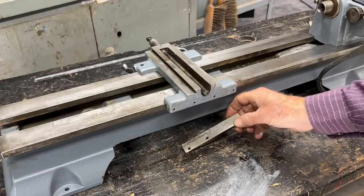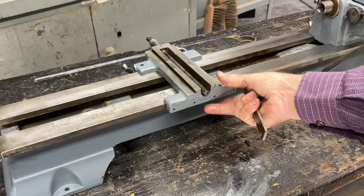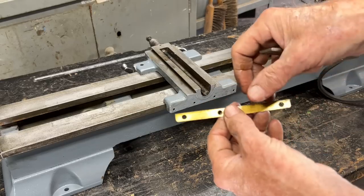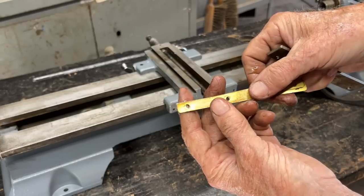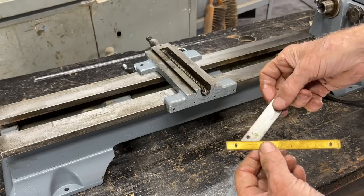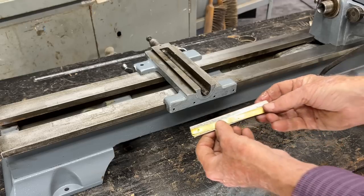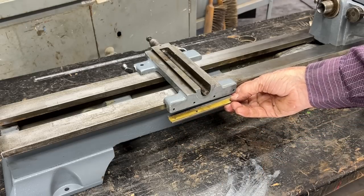There's a keeper that goes underneath here and is held on with three screws, and that prevents the carriage from lifting. But there are three shims — your machine may have more or less than three, but that's what I took out and that's what I'm putting back. It'll go like this with the three screws, and since that's kind of fiddly, I won't show that.